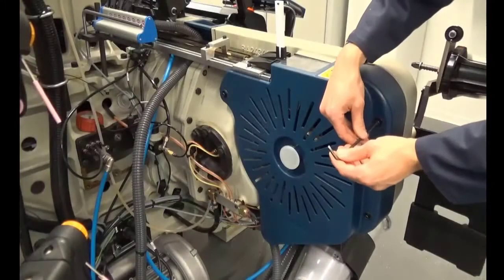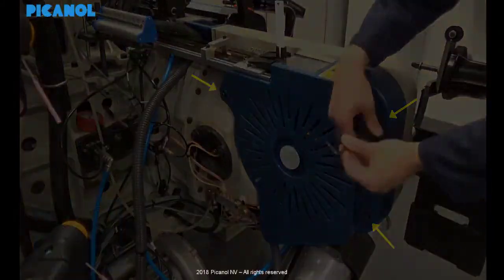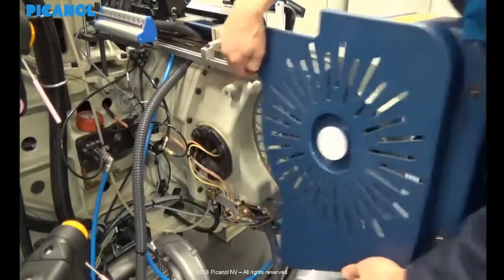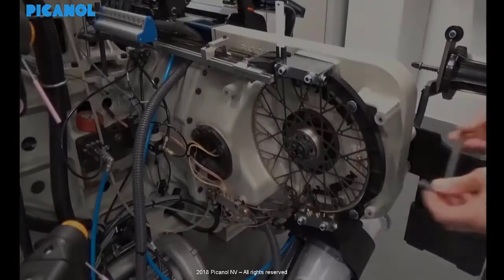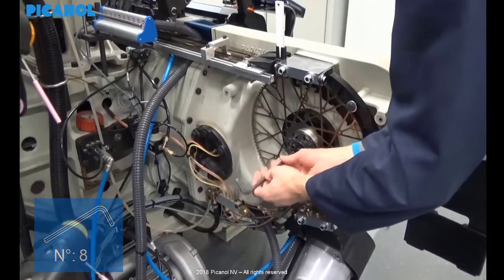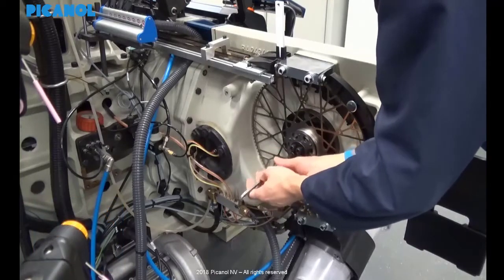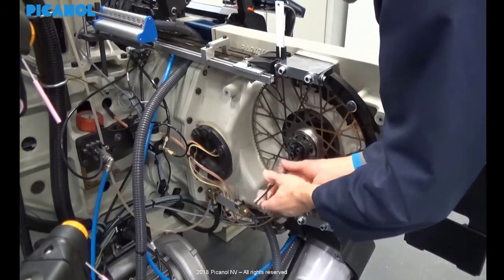Dismount the rapier wheel guard. Remove the tape. Loosen the bolts on the clamping piece of the rapier wheel to do this. Please make sure your machine is placed on zero degrees.